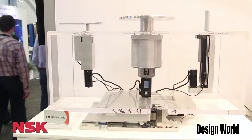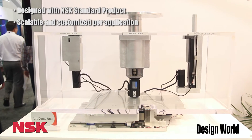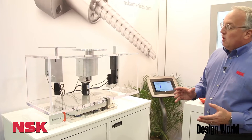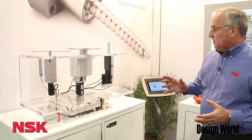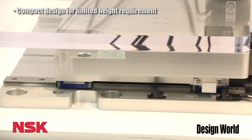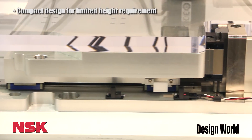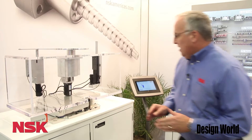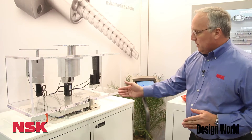I want to show you first our lift demo unit. This unit consists of four different design projects we worked on along with four separate integration assemblies. First off we have our wedge lift down here that combines our ball screws, linear guides and a finely machined plate system — very precise fine movements are its qualities.